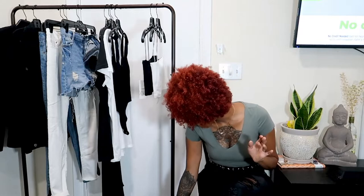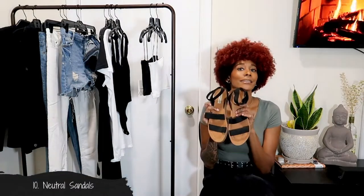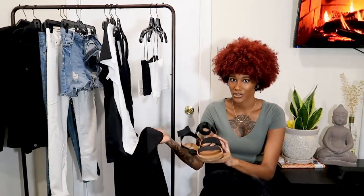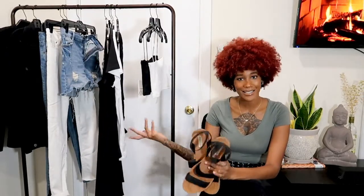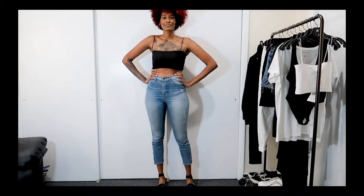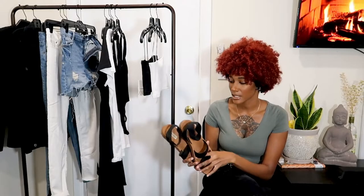Now I want to give you guys some shoe basics to start your capsule wardrobe. I'm starting with my sandals — I freaking love these and they can go with literally anything, even with this dress for a casual beach wedding. Definitely invest in some comfortable black or nude sandals that you can wear throughout the whole summer.